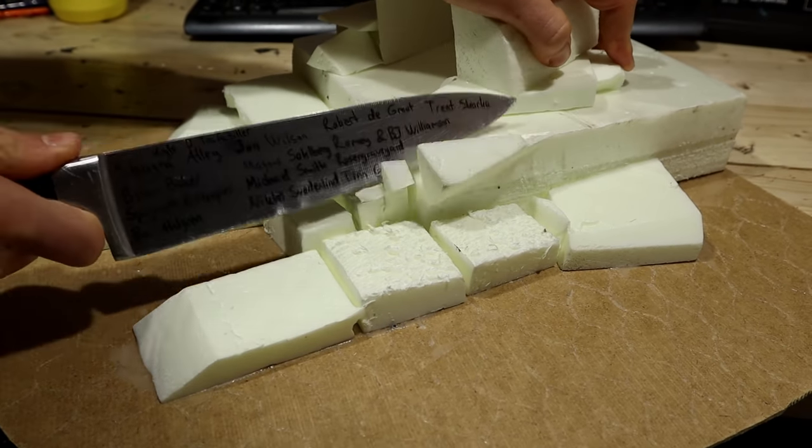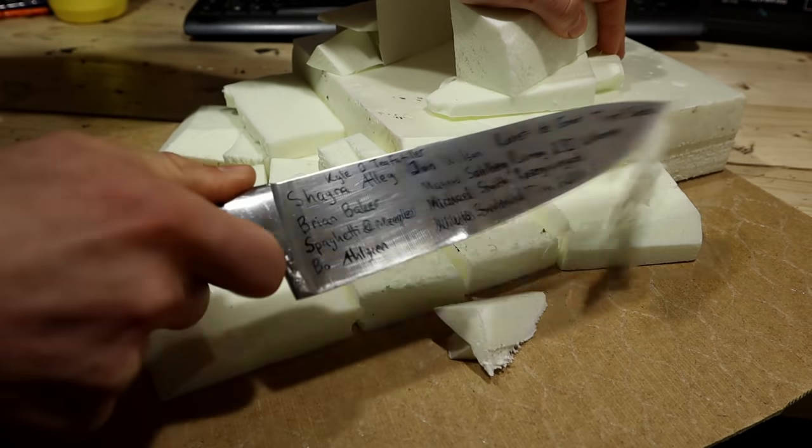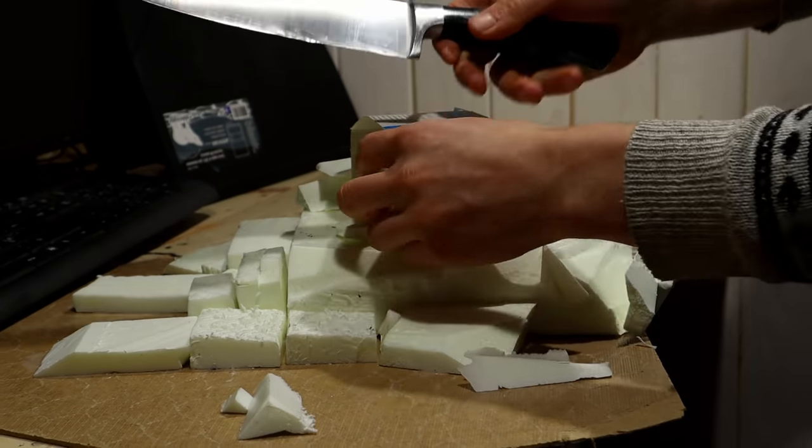After three days of procrastination, I cut up the foam into a shape that resembles a failed mountain.